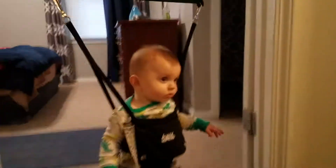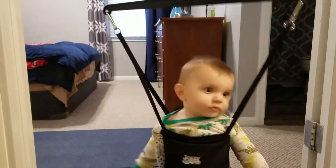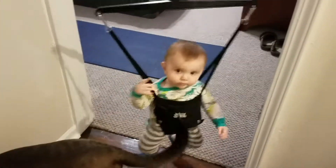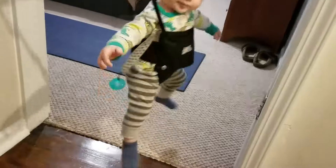I just folded laundry on the kitchen table while he was bouncing here — it lets out their energy. He can do this for honestly 45 minutes, no joke. Right here I can hang toys that he'll play with if he starts to get bored. He's been in this for probably about 20 minutes so far and he's still going hard. I would highly recommend this — 11 out of 10.